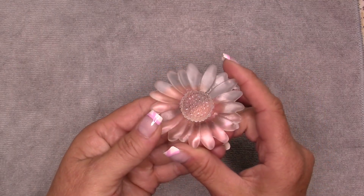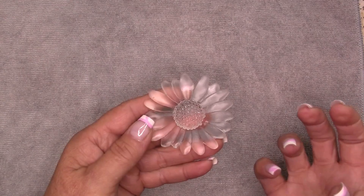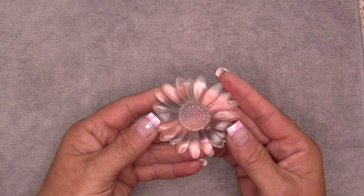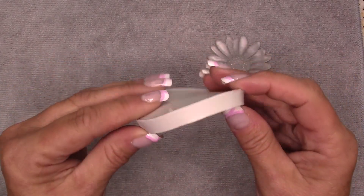This is the flower that we're going to use for our pendant today. This particular flower was made with epoxy resin — I let it cure for 18 hours. The reason I didn't use UV resin was because the mold that I used was this style mold.